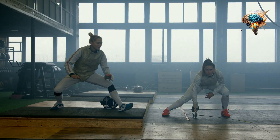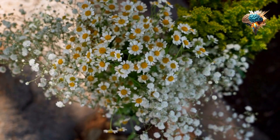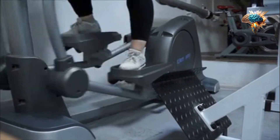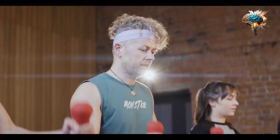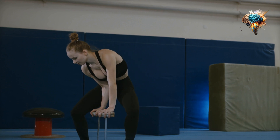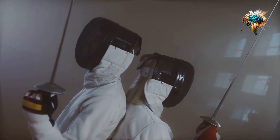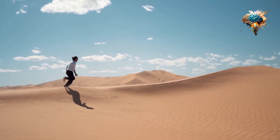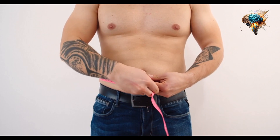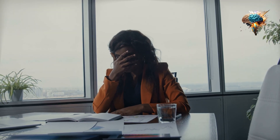So how does jumping rope actually increase endurance? There are several factors at play. First, jumping rope is an excellent form of aerobic exercise, which means it helps strengthen your heart and lungs. As your heart becomes more efficient at pumping blood and delivering oxygen to your muscles, your endurance naturally improves. Moreover, jumping rope can help increase your VO2 max — a critical measurement of your body's ability to consume oxygen during exercise. A higher VO2 max means your body can work harder and longer before fatigue sets in.